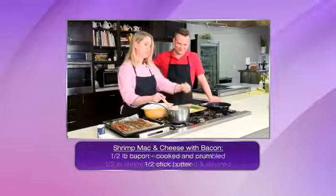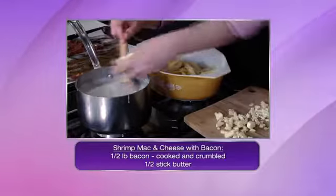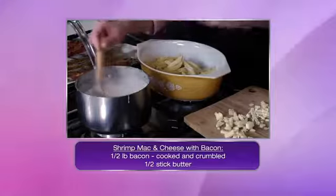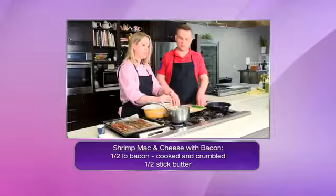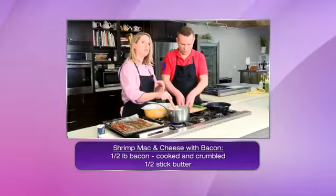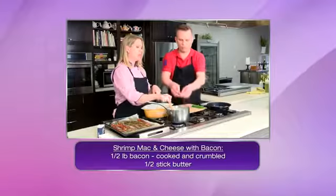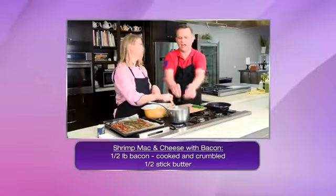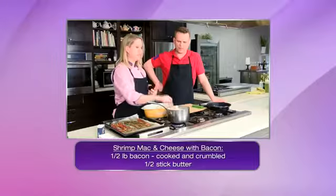I'm going to add the cheese into this. With the addition of the cheese, we turn the bechamel sauce into what's called a mornay sauce. Instead of just a Gruyere or a Swiss cheese, I wanted to go with a pepper jack — it adds a bit of spice and heat into our sauce.